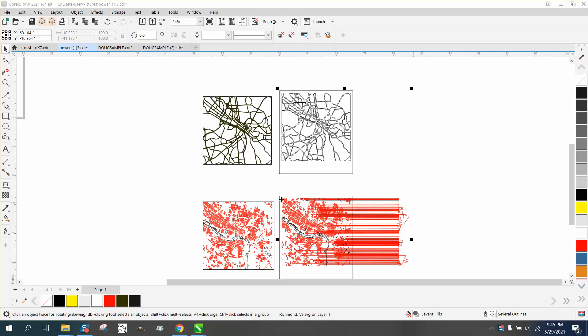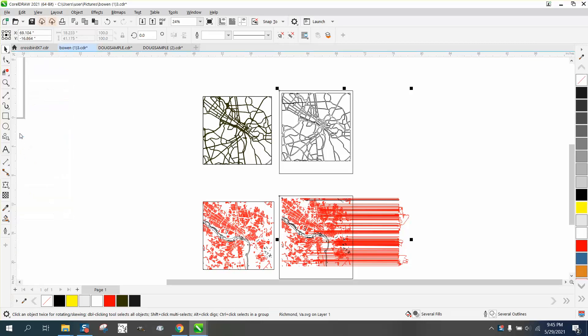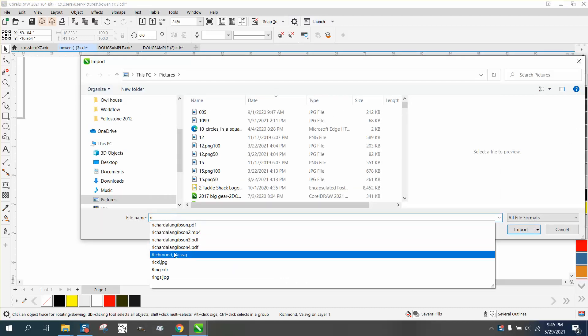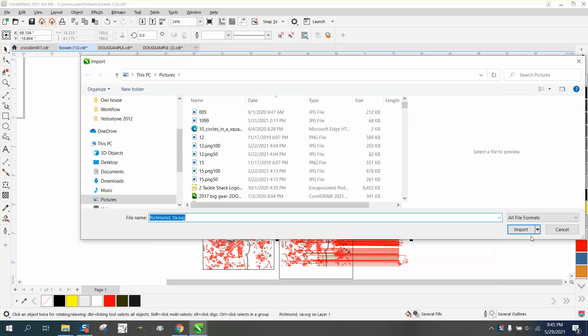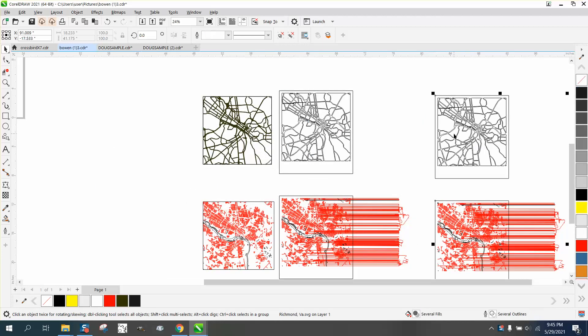Hi, it's me again with CorelDRAW tips and tricks. Somebody is trying to engrave one file and cut another. This is an SVG file and they had trouble opening it. You don't want to open that type of file — you want to import it. Go to File, then Import it.